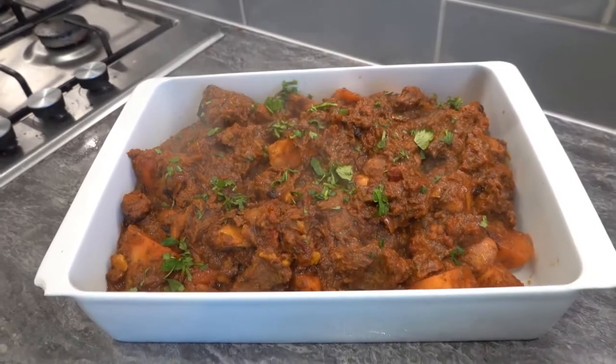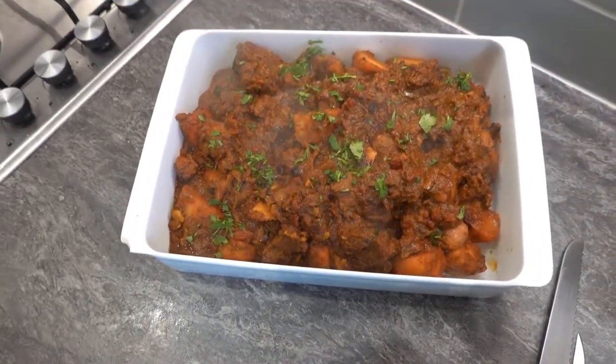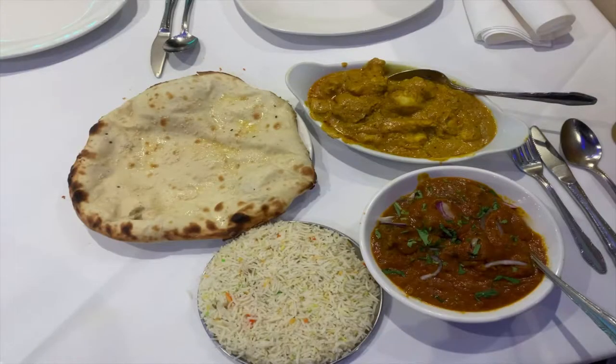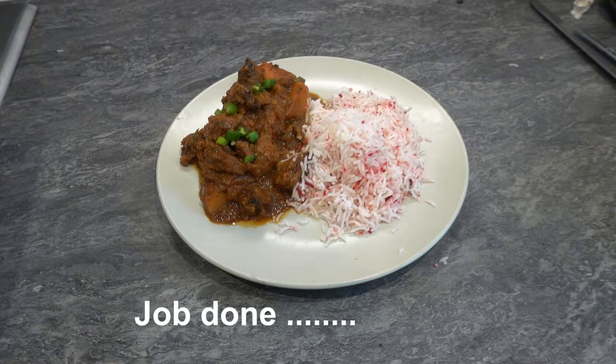After the curry has been cooking for about an hour in the oven, take it out and transfer it to a serving dish or individual plates, and voila — hope you enjoy your meal! This is Chef's Travels, I'm Kevin Harrington, thank you very much for watching and hopefully see you on the next one. Bon appétit!